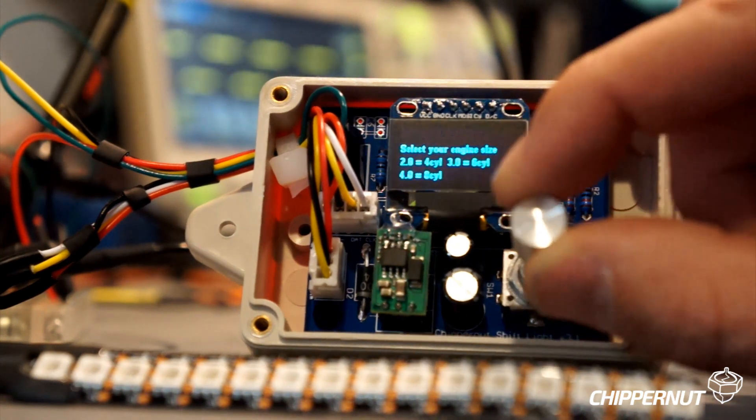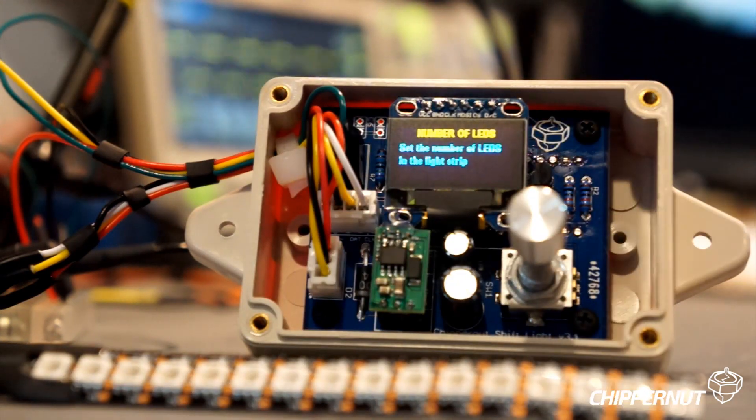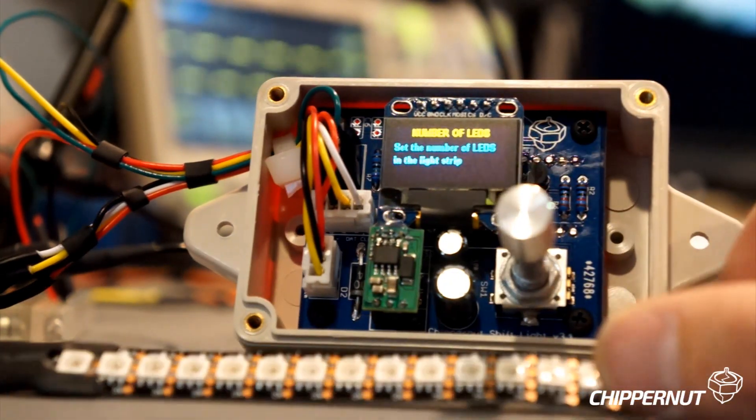The next menu option is the number of LEDs. This is a setting that allows you to update how many LEDs you have — the shift light will support up to 32 LEDs.